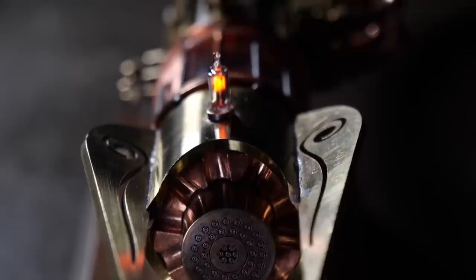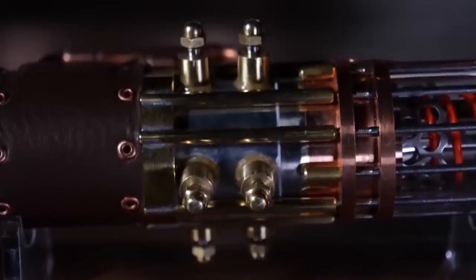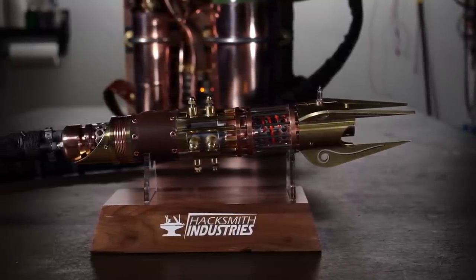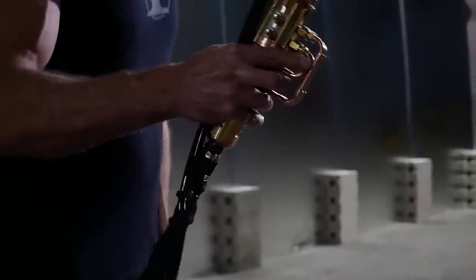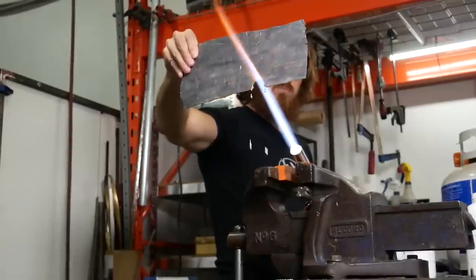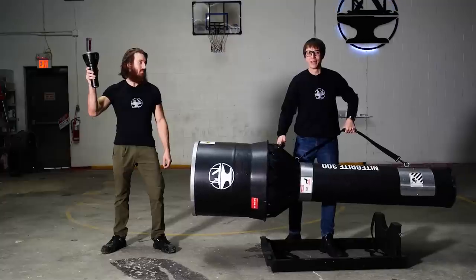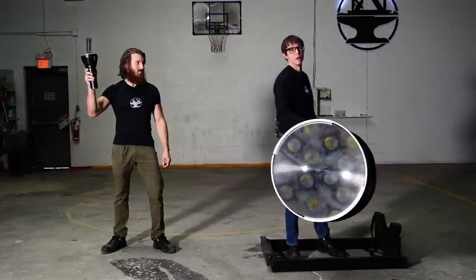We witness a lot of audacious, awe-inspiring record attempts here at Guinness World Records. And here's another from the team at Hacksmith Industries. After building the world's first proto-lightsaber, Hacksmith next set their sights on another Guinness World Record title by building the world's brightest outsized flashlight.